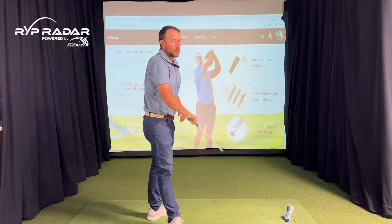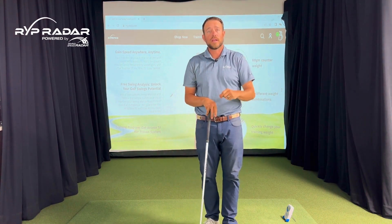You can plug those numbers into our app, which is available on iPhone or Android, and you're going to get unbelievable speed training results from it.